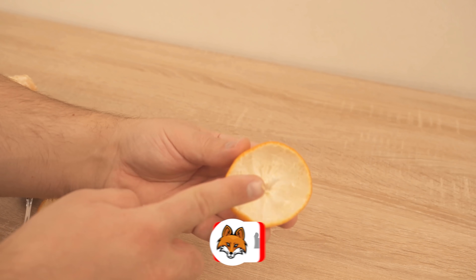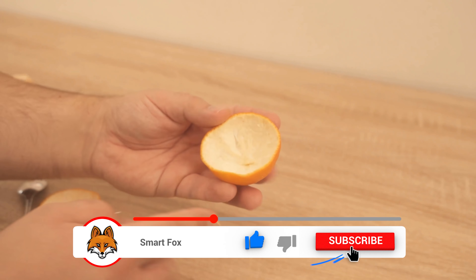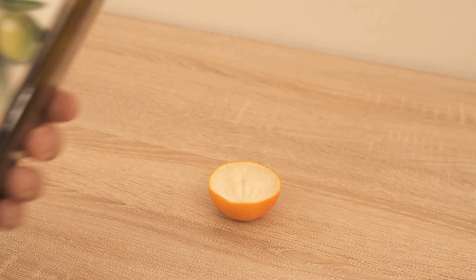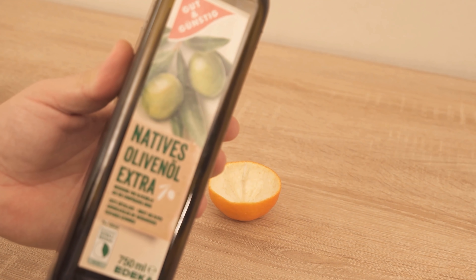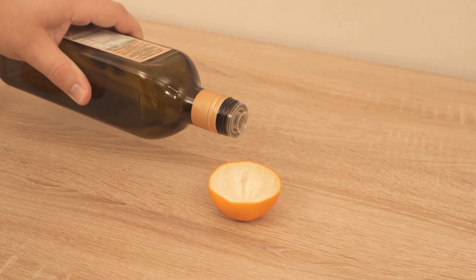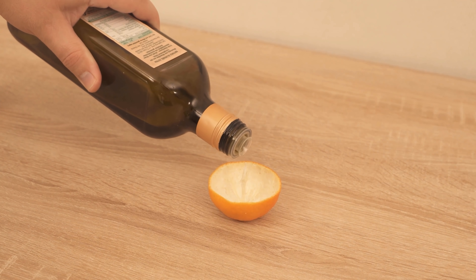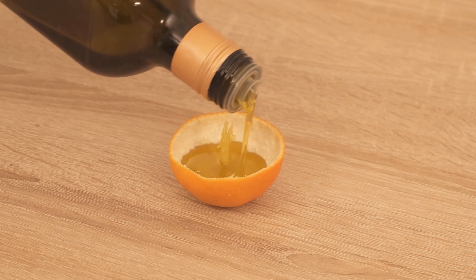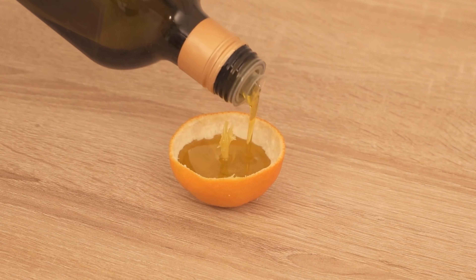You can now eat the fruit normally. Now we come to the second step: you need some oil. You can use olive oil or sunflower oil. Tip the oil into one half of the tangerine peel where this tip is, and make sure that it is also soaked in oil. But don't fill it up completely, just as you can see here.